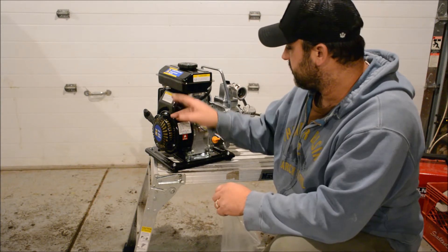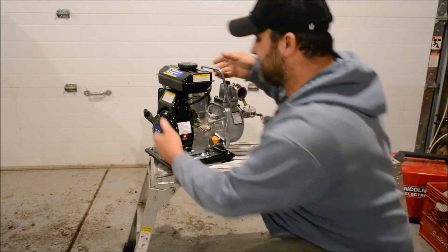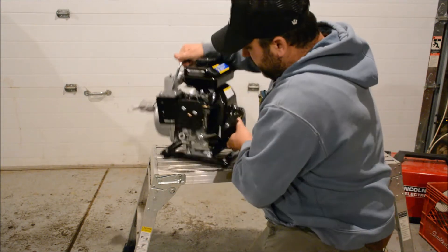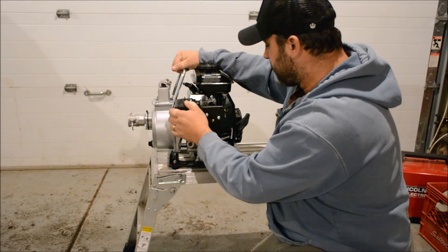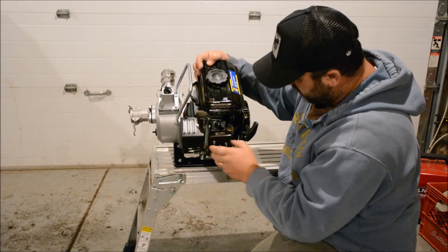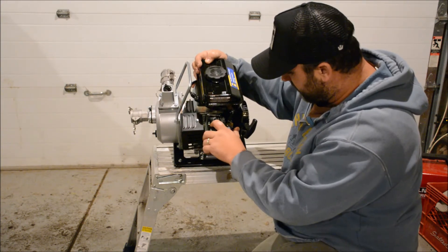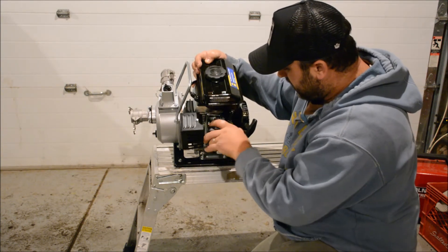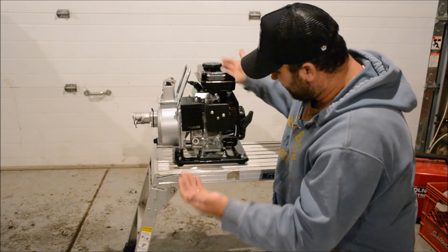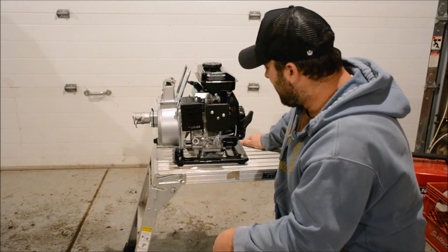It's got an on/off switch, low oil cutoff in case it runs low on oil, air cleaner, muffler, a choke, and a fuel shutoff. If you're not using it for a long period of time, I recommend shutting the fuel off, shutting it off, and then running it dry — just to keep the carburetor from gumming up with old gasoline.